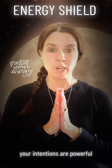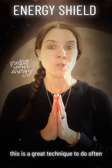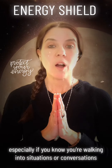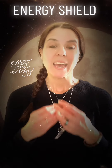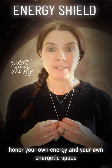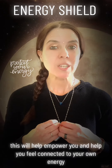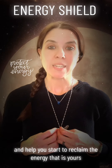Your intentions are powerful. This is a great technique to do often, especially if you know you're walking into situations or conversations where you feel like you need to protect and honor your own energy and your own energetic space. This will help empower you, help you feel connected to your own energy, and help you start to reclaim the energy that is yours.